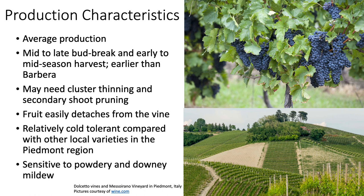Dolcetto is average in its production levels. It has mid- to late bud break and early- to mid-season harvest, earlier than Barbera. Dolcetto may need cluster thinning and secondary shoot pruning during the season. The fruit can easily be detached from the vine at harvest time. It is relatively cold-tolerant compared with other local varieties in the Piedmont region and is sensitive to powdery and downy mildew.